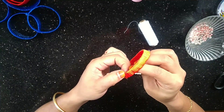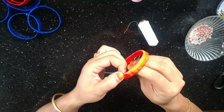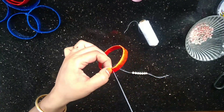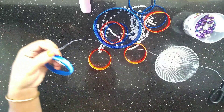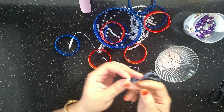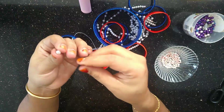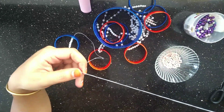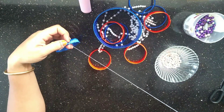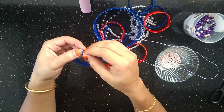Thread the needle through the middle. I will arrange a layer with white beads in medium size. I will tie the beads in a small gap, tying them through the middle, and we will tie it to the other side.